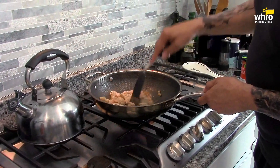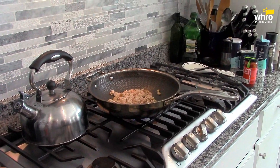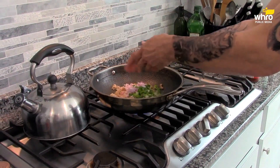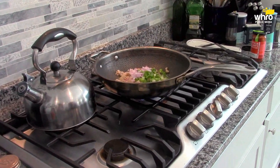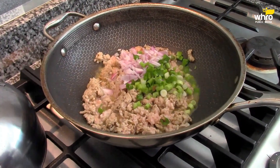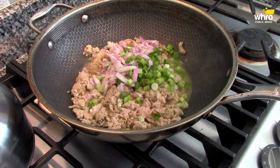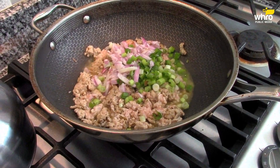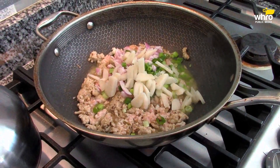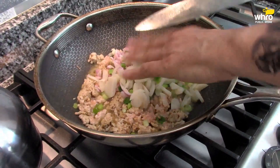So what we're going to do now is add some onions — actually I have shallot, diced up shallot, and some scallions. And some diced up water chestnuts. That's mostly for texture, the water chestnuts.